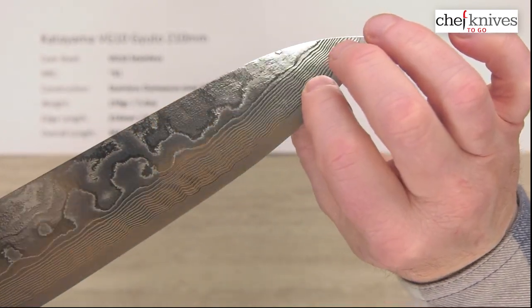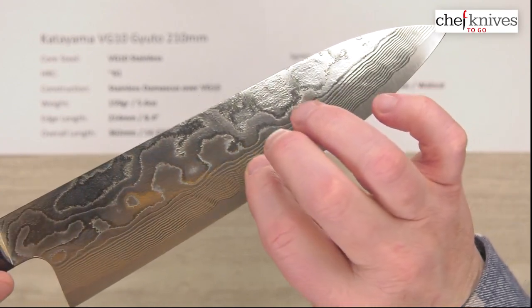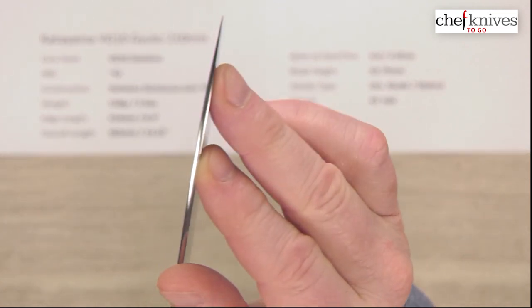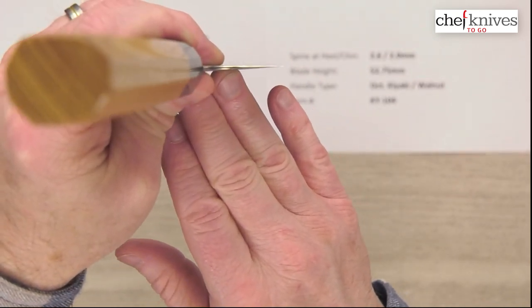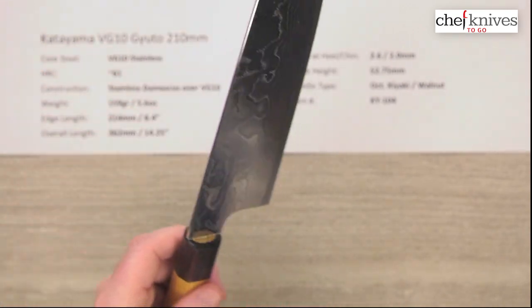The grind is fairly generous. You can really see where those layers start popping on the cladding as it gets down towards the edge, and it's pretty thin right at that edge. This will be an excellent performer at the tip. Looking at the back side of the choil shot, you can see it's also quite thin at the edge, so this should be great on the performance side of things.